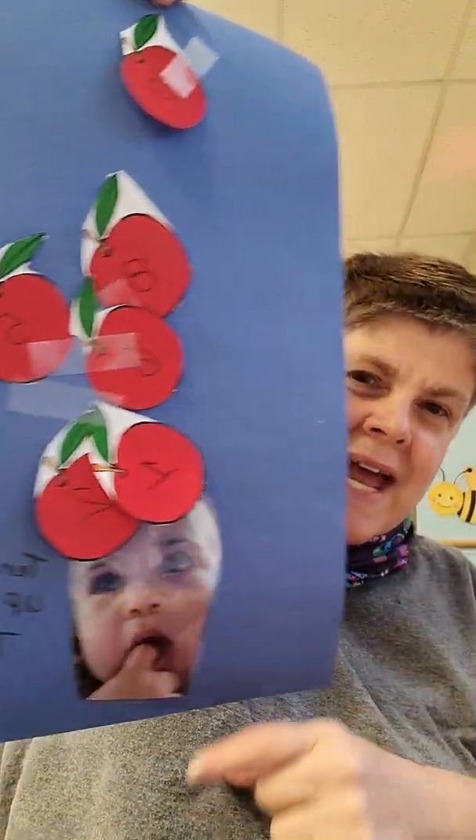One Fish, Two Fish, Red Fish, Blue Fish. You have a fish tank to glue your fish onto. You're going to count your fish: one, two, three, four. What colors are your fish? You have a blue fish, a yellow fish, and a red fish.